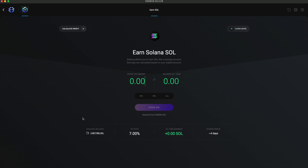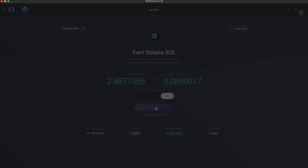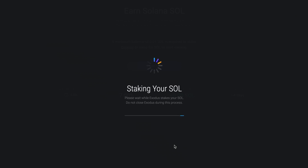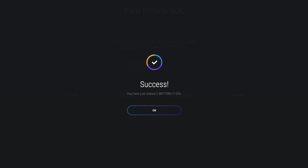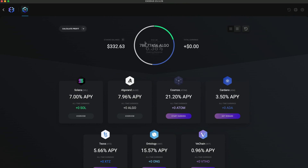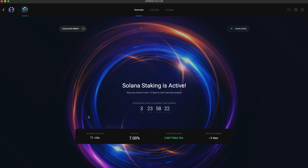Enter the amount you wish to stake — I'm going to hit All. It's important to note that staked SOL cannot be sent or exchanged. Whatever amount you stake is going to be locked and you can only perform transactions like sending and exchanging with the unstaked amount. Click Stake SOL and that's it — SOL staking is active. Your Solana staking rewards are automatically claimed for you and added to your staked balance, so you can earn rewards on your rewards.